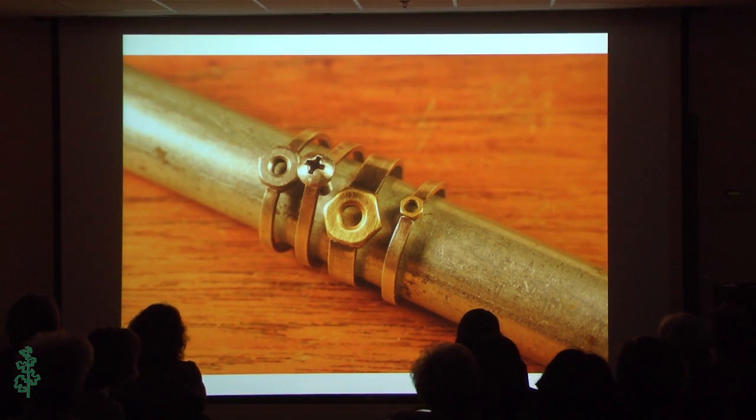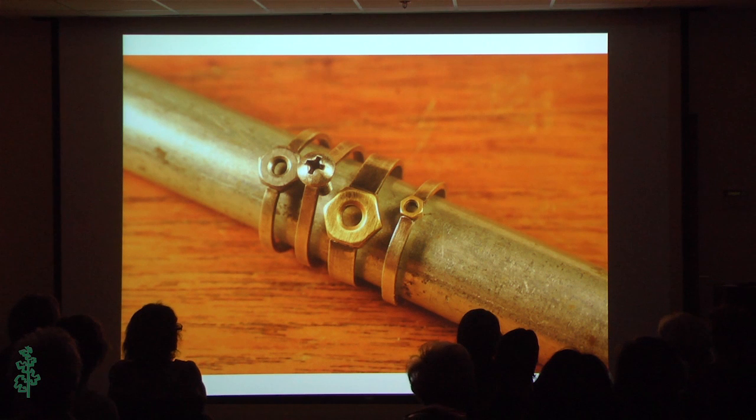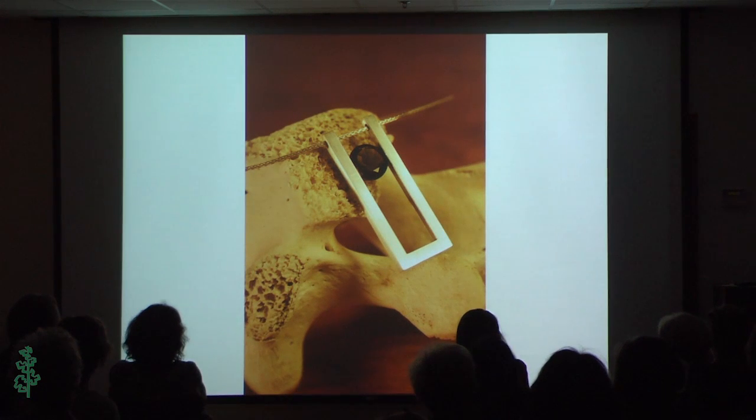I came out of engineering and I really love anything that has to do with connectors and fasteners — things from my old life in the laboratory, putting together a pressure vessel, anything like that. So screws and nuts are commonly featured in my work. This is tension setting — I've been playing around with tension. I think it's a fun thing to get the metal hard enough to hold something in. That's a tension-set smoky quartz.